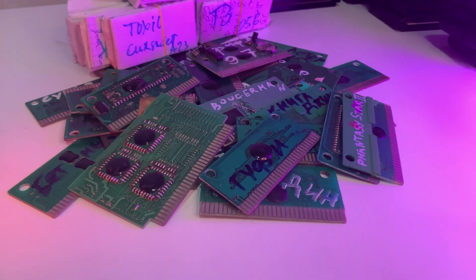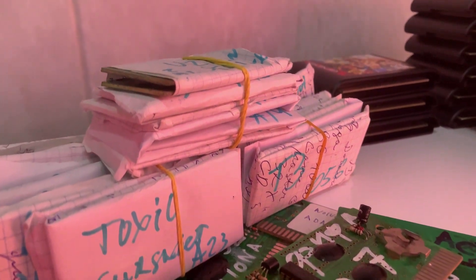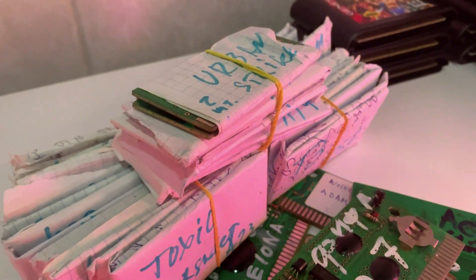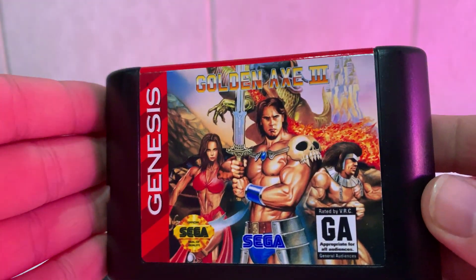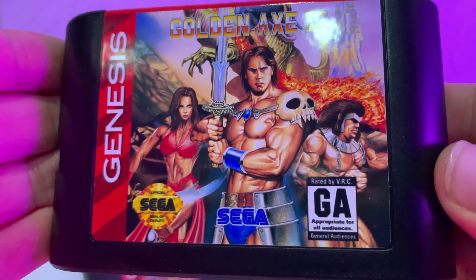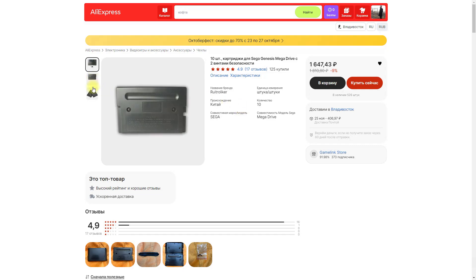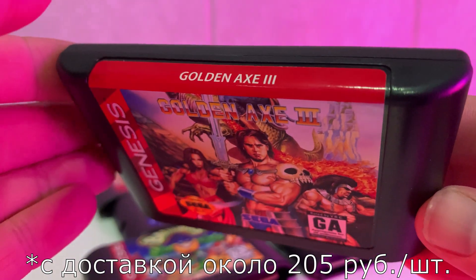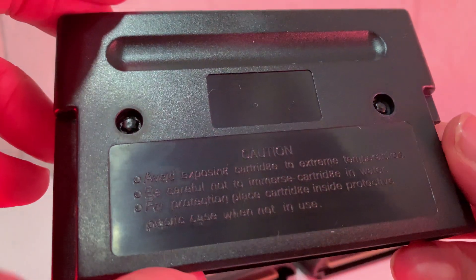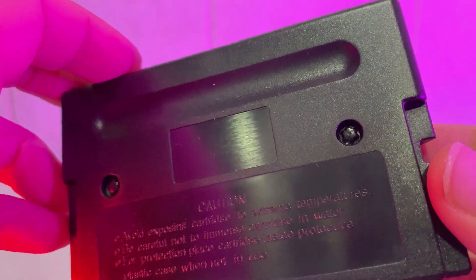Наконец, спустя столько лет, начать нормально играть, разобрать этот хаос и привести все в порядок, а также придать своим картриджам былой лоск — был выбран этот тип корпуса. И выбран он по нескольким причинам. Во-первых, лот имеет количество 10 штук. Во-вторых, по стоимости это отличное соотношение цена-качество. Так как у меня платок достаточно много, был выбран этот вариант. Особо радует качество исполнения, и вот таких вот два замечательных болтика в комплекте каждому.